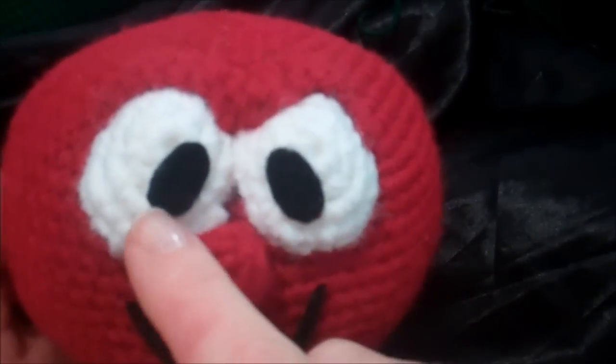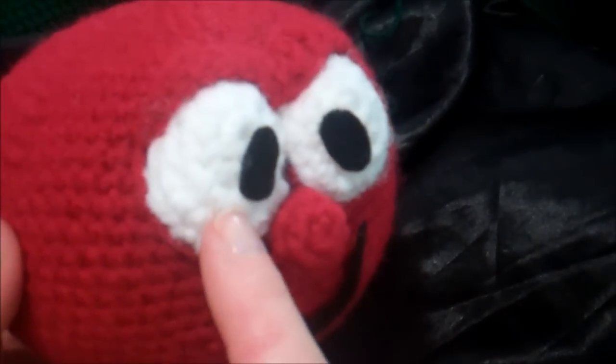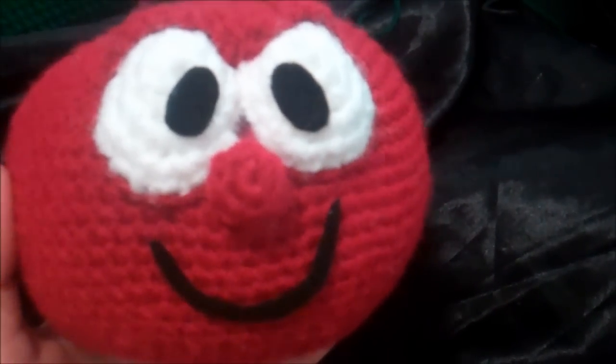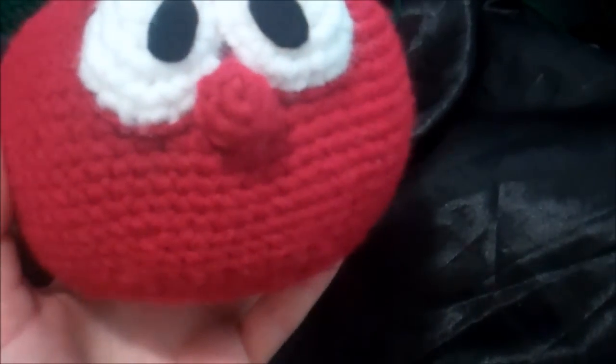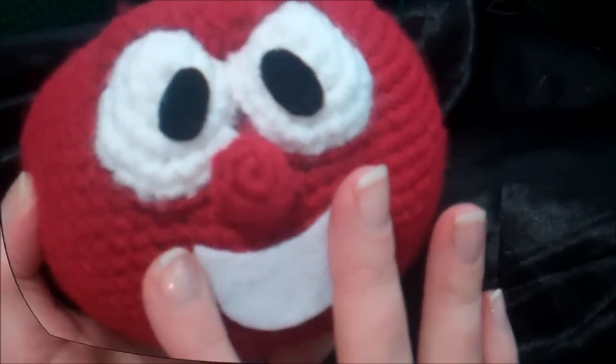For the pupils, just cut some black felt in the shape that you want — I hot glued mine in place. And for the mouth, I haven't quite decided what I want done with the mouth yet. So it's a good idea to try out different looks and see what you think is best.